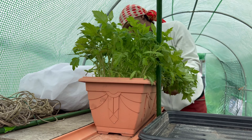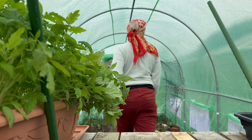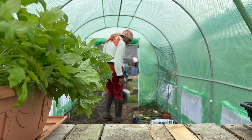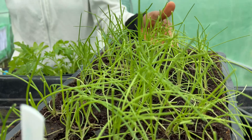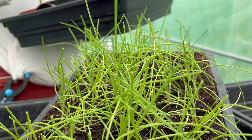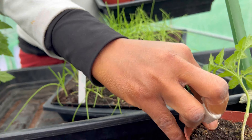Welcome to my new polytunnel. If you are interested in growing tropical and heat-loving plants like chilies, aubergines, and even tomatoes, a polytunnel is a necessity and not a luxury in the UK.